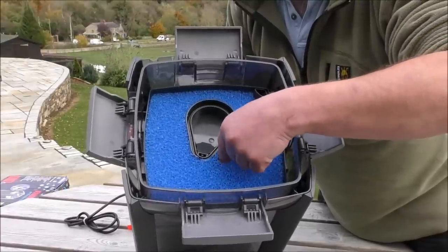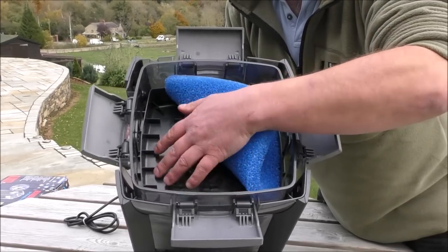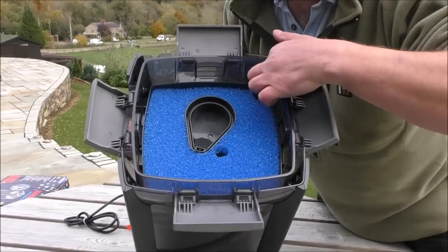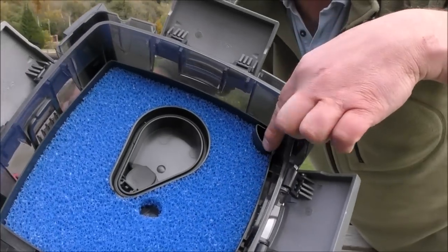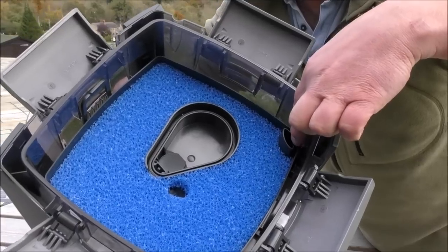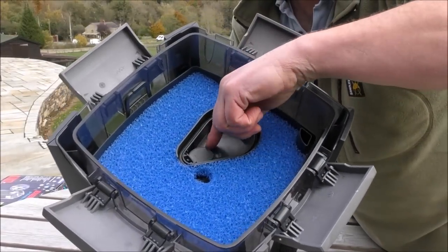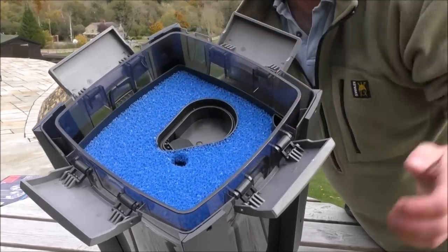So the water comes in and goes down this little hole here, and actually swills around underneath with baffles that help to settle the flow and catch heavy muck. Water then flows up through this pre-filter foam and goes down into a tube that goes all the way down to the bottom. Then it rises up through the trays, comes out of this little flappy one-way valve, and your pump head sits here — draws the water out and spits it back to the tank.